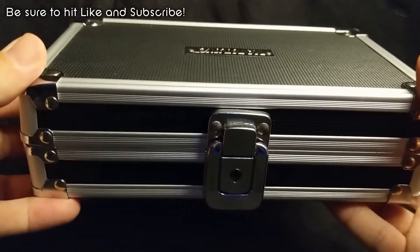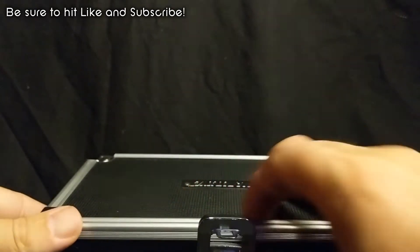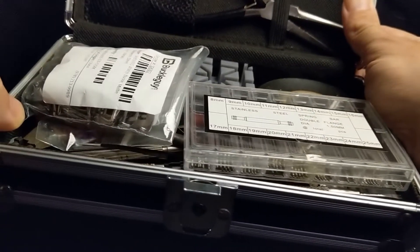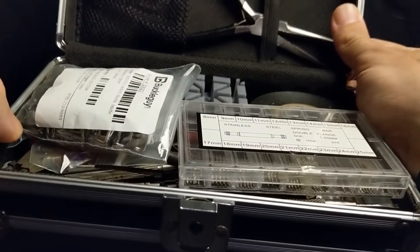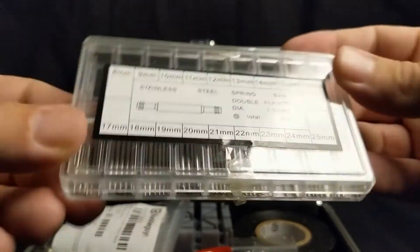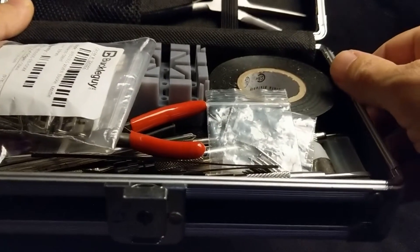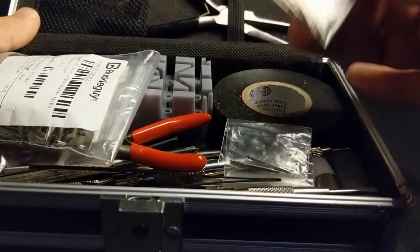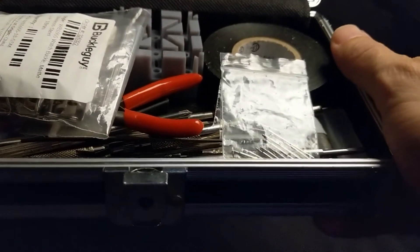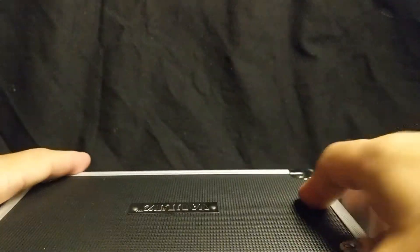Here is my little watch maintenance box. Inside it I have spring bar tools, screwdrivers, other tools for sizing bracelets, some extra buckles, stuff like that, and this handy spring bar box. It's divided up into different sizes so I know exactly what I'm taking out of it. A couple days ago, this was also full of a ton of baggies full of spring bars. Most of those were labeled, however one of them was apparently mislabeled, and others didn't even have their sizes marked on them. So I had to determine what size those were.